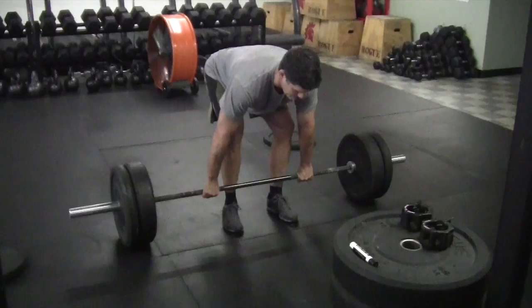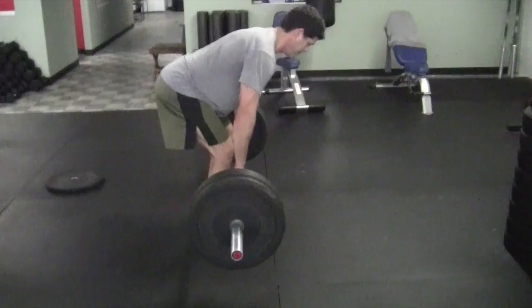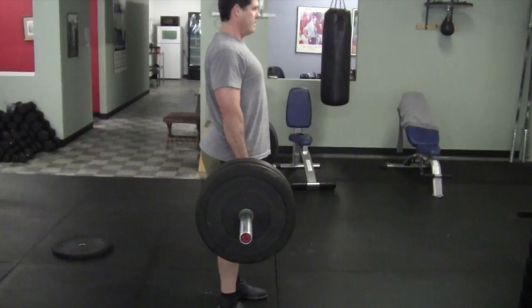He pulls straight up, and his hips are completely open at the top. If we show a line at the finish position of the deadlift, when he goes up to the top, the hips are brought forward and right underneath — if not slightly forward — of the shoulders.